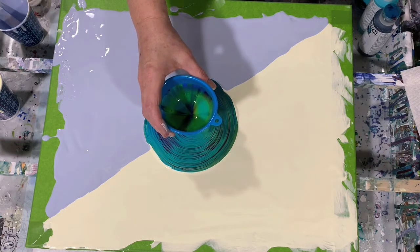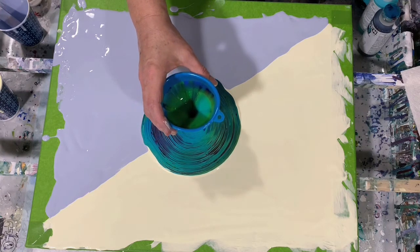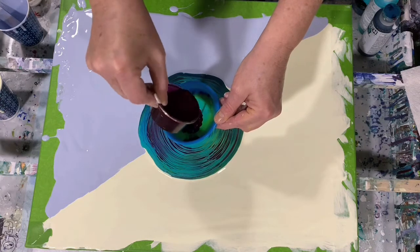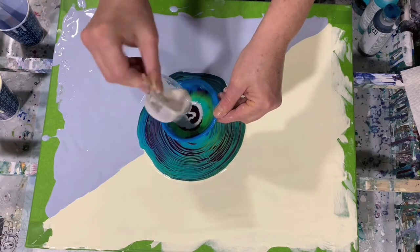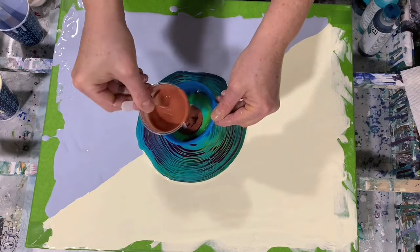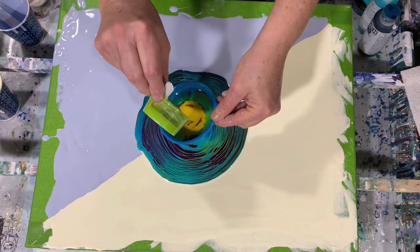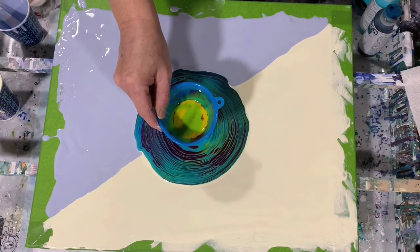No silicone added to my paints today — I did not mention that. I think I will add just a little bit more paint here. I really do like this color so I'm going to add that first. Some more of the interference, some more of that copper, some more of that yellow — I want to get it brightened up a little bit here. And some more of the green.